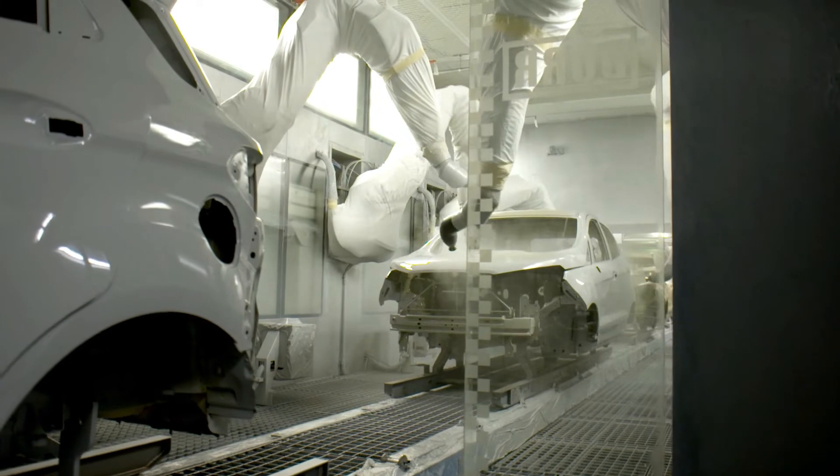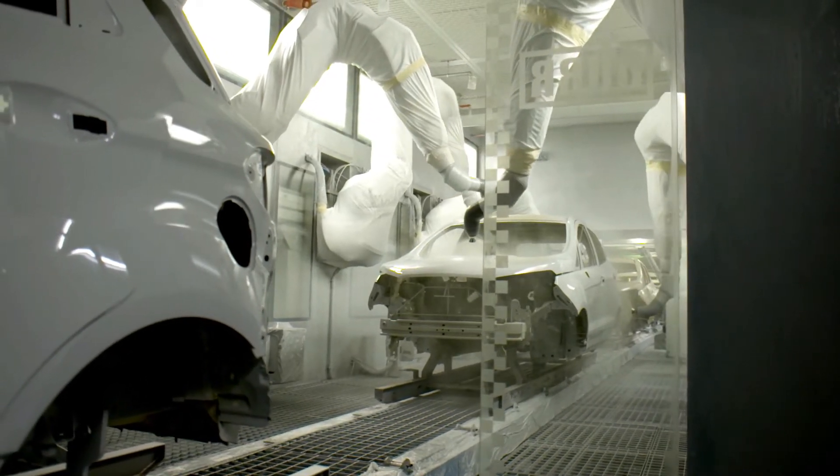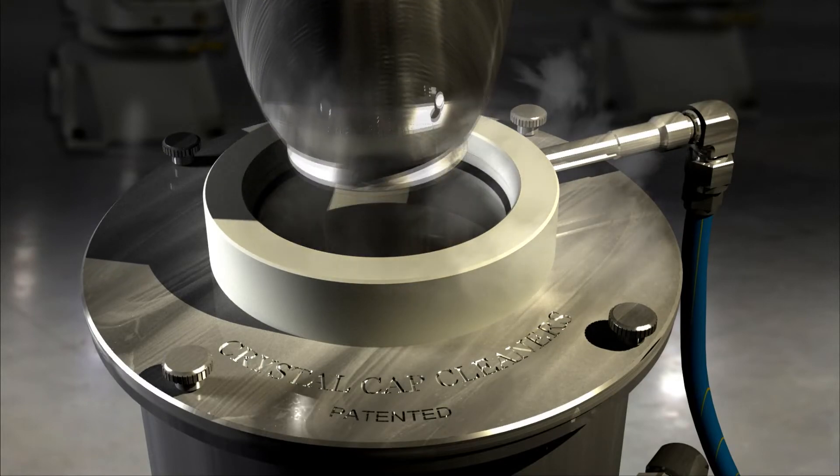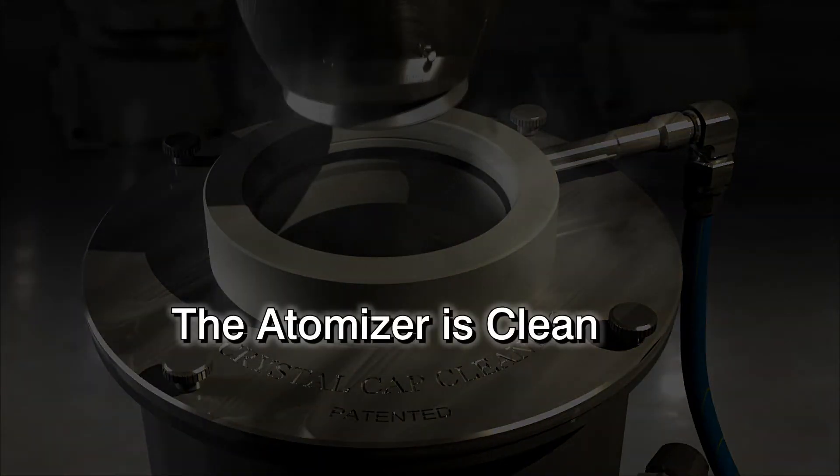With the introduction of robotic painting, there was a reduction in contamination right away by the absence of the operator from the paint booth. The robot could be programmed to put down the same thickness of paint over the identical area each time, every time, and the operation would be consistent and flawless, providing the atomizer is clean.